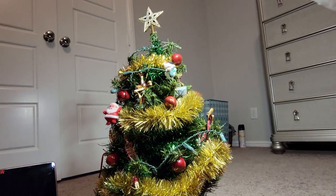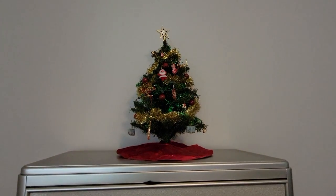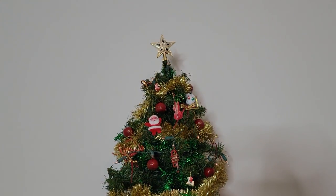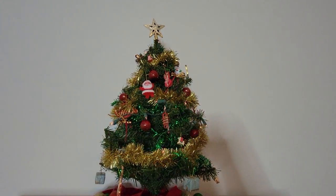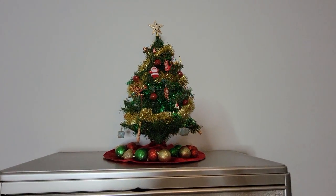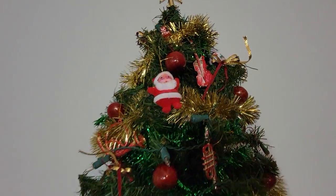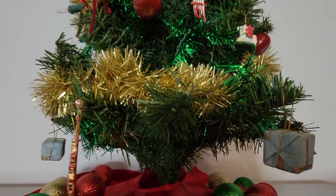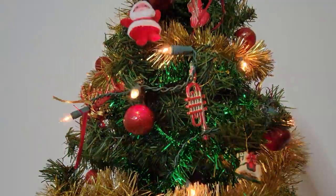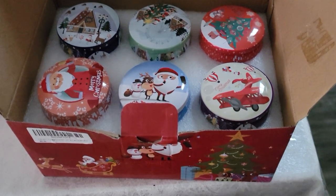Usually I put Christmas lights on before the ornaments, but I was traveling the first week of December which totally threw me off, so I ended up putting the lights on top and honestly you can't tell, especially at night when it looks very pretty. I was determined to use every single Christmas decoration I owned, so I put ornaments around the base too. The Christmas tree skirt is from Dollar Tree — red with glitter snowflakes.